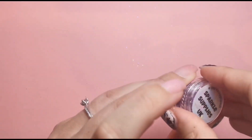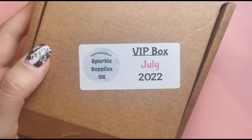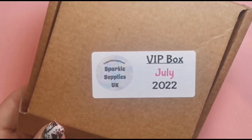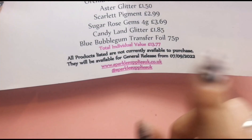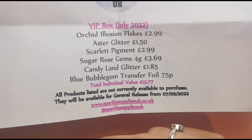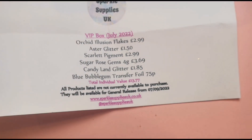So that's Orchid Illusion and that is everything in this video. As always, I've got a VIP box because I get them every single month. If you don't, you definitely need to — or at least treat yourself to one every now and then. The products in here that I didn't mention separately are not going to be on general sale until the 7th of September, so if you've bought this box you'll own them a whole two months before anyone else can get their hands on them.